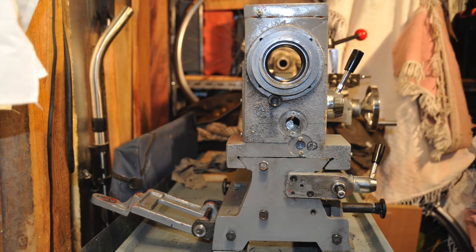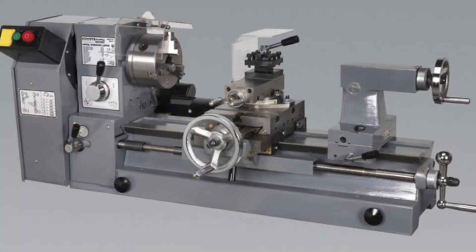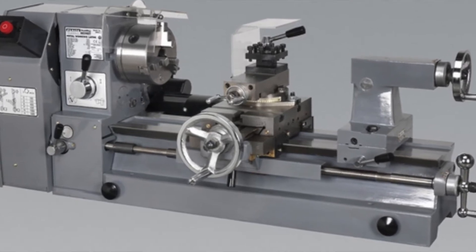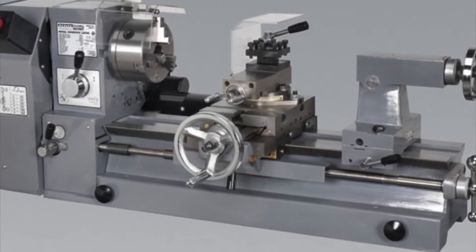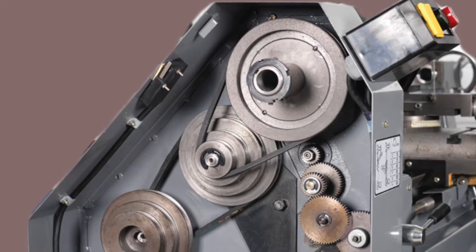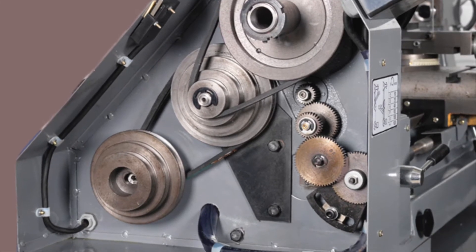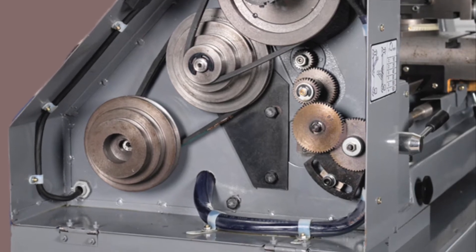In a straight gear chain, the input and output gear determine the change in speed. Intermediate gears only change the direction of rotation — one intermediate idler gear reverses the direction, two gears maintain the direction.